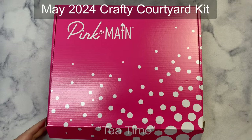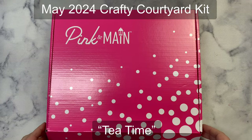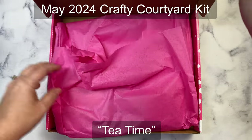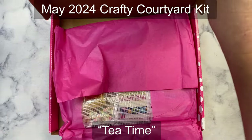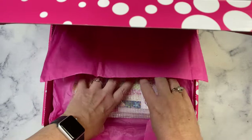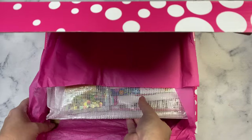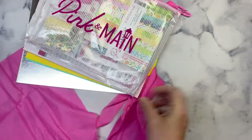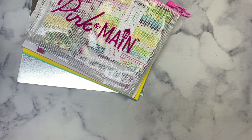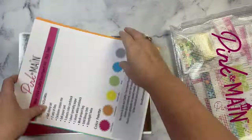Hello everybody, this is Kendra and welcome to my channel. Today I am unboxing the May 2024 Crafty Courtyard kit from Pink and Maine. If you're not familiar with the Pink and Maine subscription products, there are several, and this is one that is a card making kit full of crafty goodies.